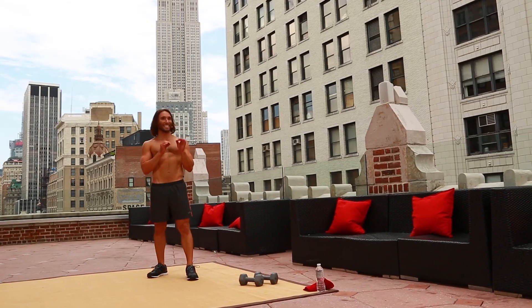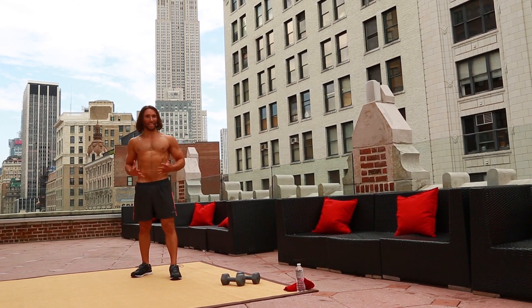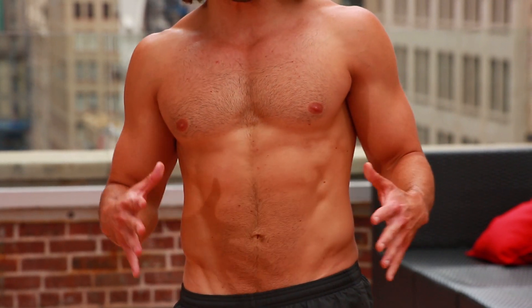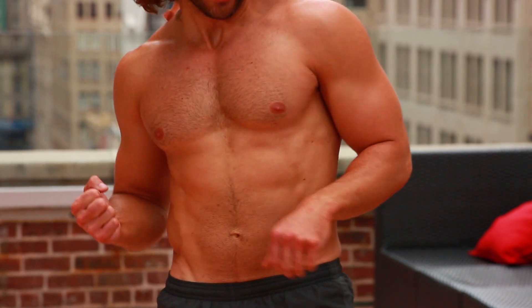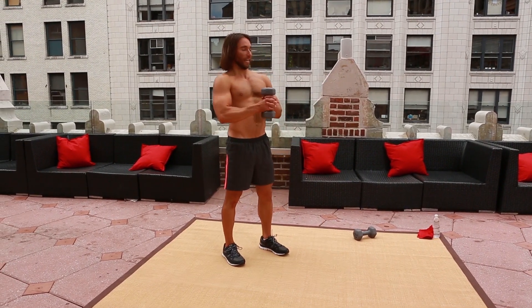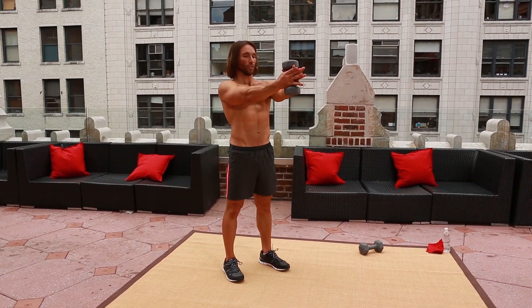Move number five. This is a static dumbbell hold. This is going to build that deep inner core. It's going to keep your postural alignment nice and tall, those abs pulled in nice and tight. All the other moves are going to help work all the angles of that six pack. This is going to keep your posture in alignment. Grab a hold of that dumbbell, get a nice tight grip, draw the shoulders down the back, hold it out at shoulder level.